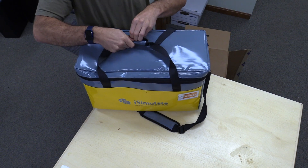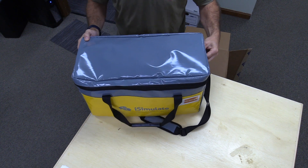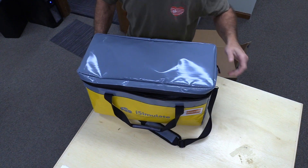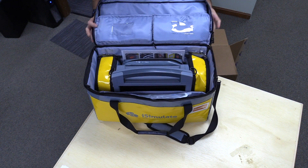Once you get your kit out of the box, let's go ahead and open the bag and take a look at some of the pieces and parts included in the kit. There may be some variation depending on the modules and options you've ordered, but we'll try and cover the majority of them here in this video.